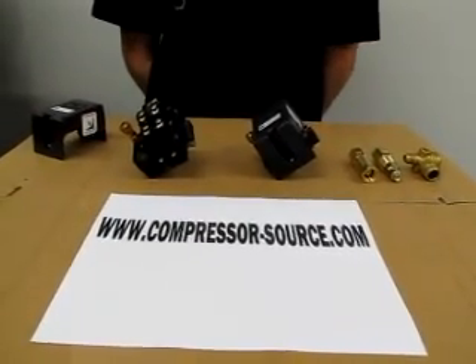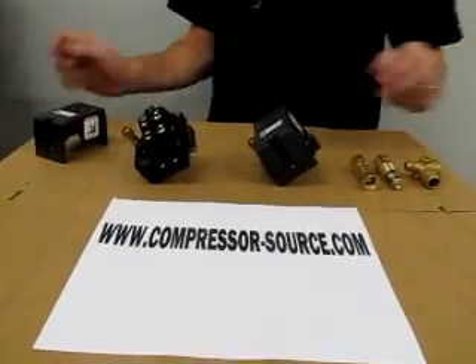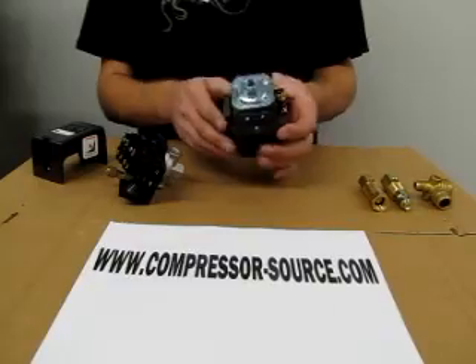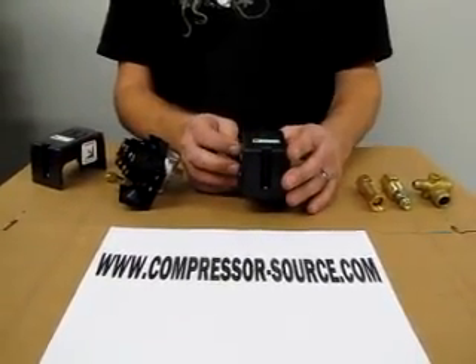This video is provided by www.compressor-source.com. Today we are here to tell you about the pressure switches on a compressor, on how to tell if they are not working or if they are working properly.